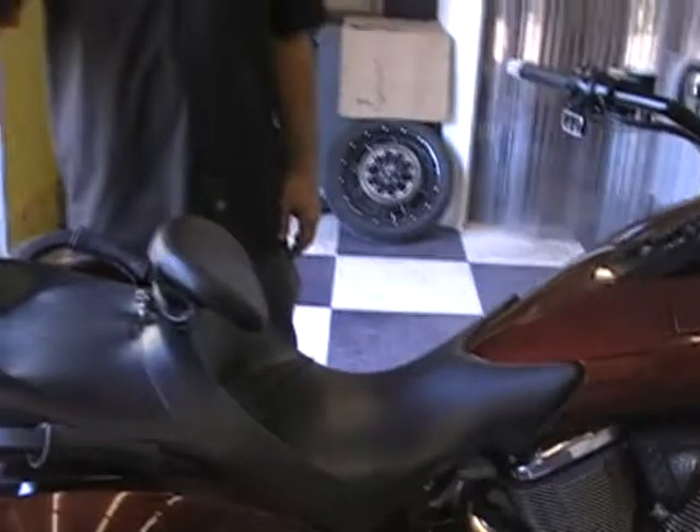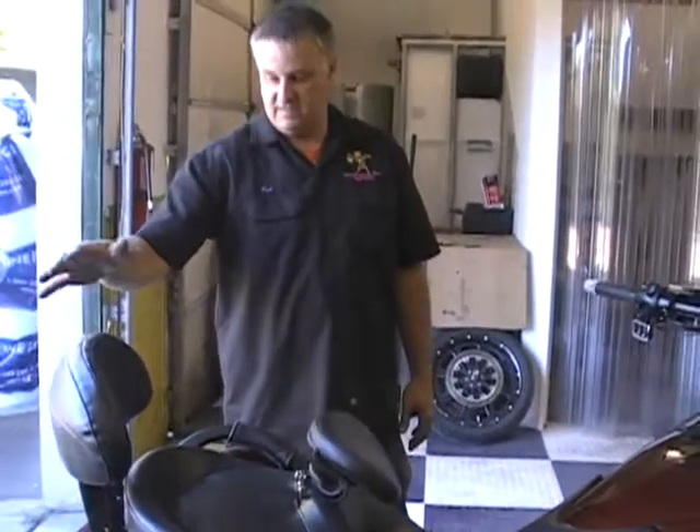That's how you install one of these Witch Doctor backrests — or again, this is how you install a Victory one. It's real easy to do. You can do it yourself. Thanks for watching.